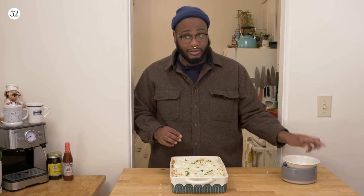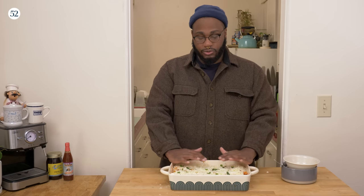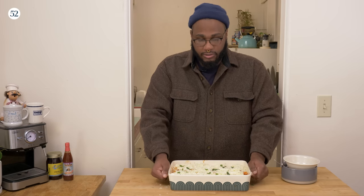Now I'm gonna throw this in the oven. It's preheated already — 350 for 20 to 25 minutes. You want this cheese to be crispy, gooey, and good. The noodles and everything in the sauce is already cooked, so we're just browning up this cheese.